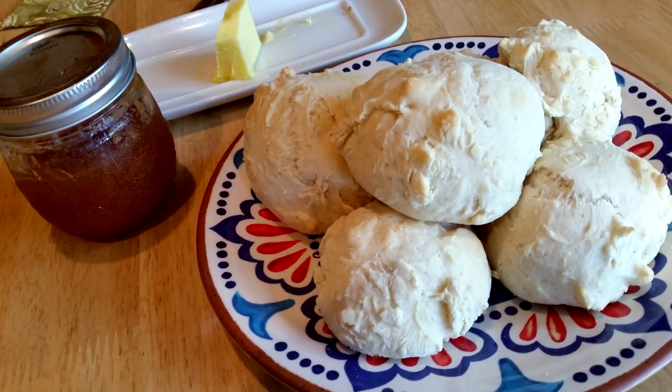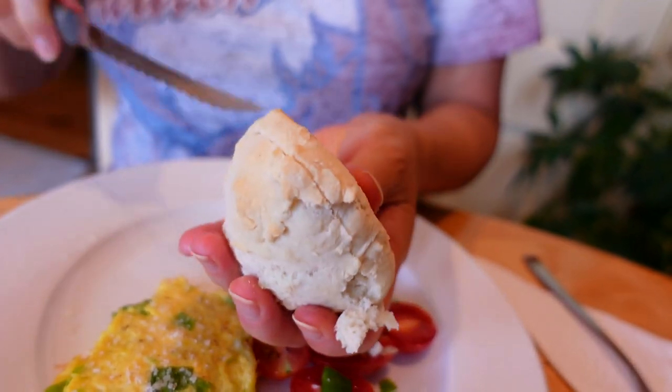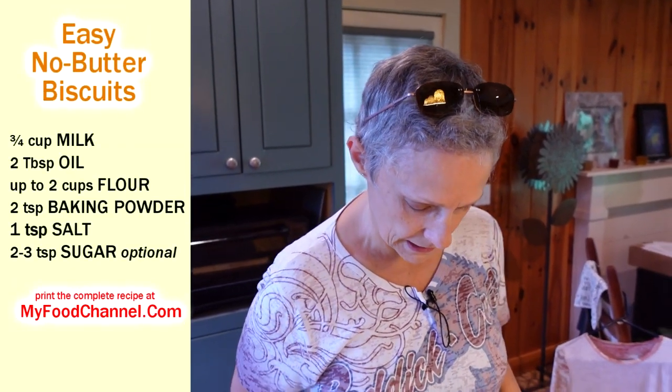Welcome back to MyFoodChannel.com. Camera Girl here. Today we just got back from the store and we have a hankering for biscuits. I want no-nonsense biscuits. These are very easy. First you just mix together a bunch of things except the flour, then mix in enough flour to get a little dough and bake them. So let's get to it.